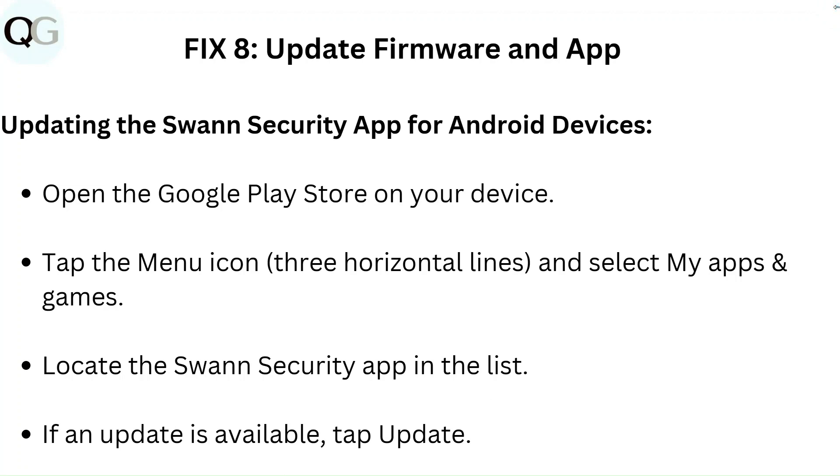Fix 8: Update Firmware and App. To update the Swann Security App on Android devices, open the Google Play Store on your device. Tap the menu icon — three horizontal lines — and select My Apps and Games. Locate the Swann Security App in the list, and if an update is available, tap Update.